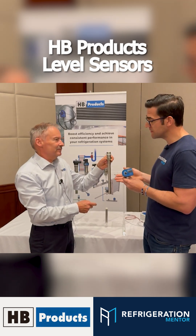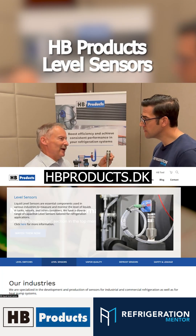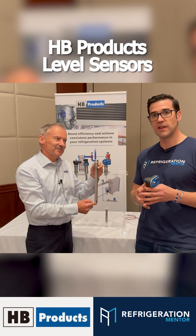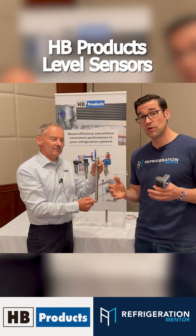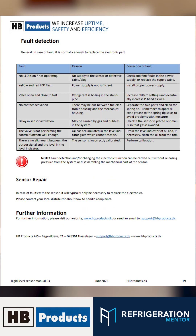If someone wants to learn more about this or find the technical document, they will go to our web page: HBproducts.dk. I train on this stuff all the time because there are a lot of CO2 manufacturers that I work with from around the world. So head to their website and get those technical bulletins, because that's how you're really going to learn how the product works, how to set it up, how to install it.